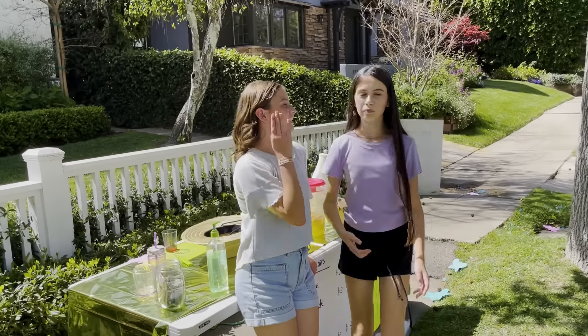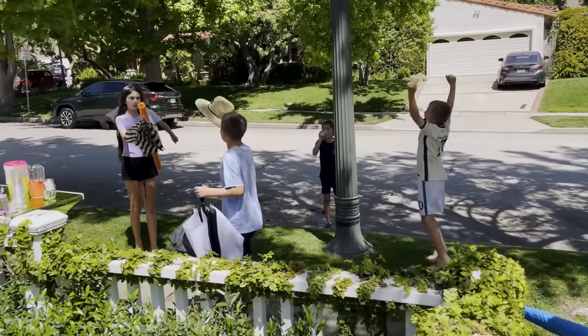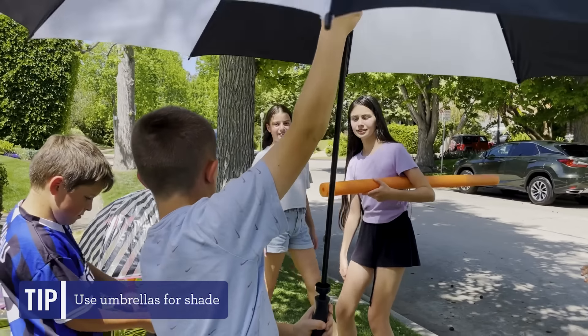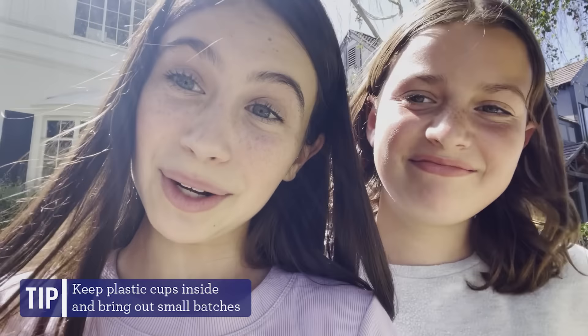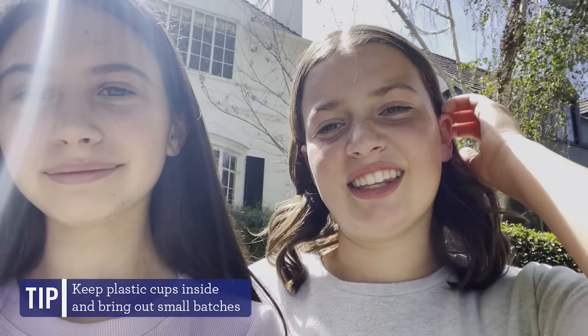Of course, the kids picked like the hottest day ever to run the lemonade stand. And while 95-degree heat is great for selling lemonade, it is less good for staying cool. Luckily, Brooke came to the rescue with the biggest umbrella you've ever seen. The other issue with the heat was that the cups got hot — so our next tip is: don't leave your plastic cups in the sun because they will start to melt and will ruin your lemonade. It was very diluted and tasted like plastic.